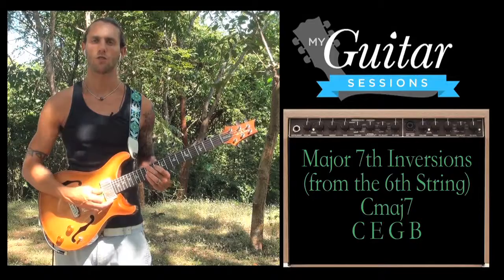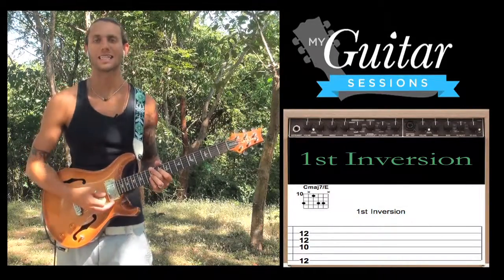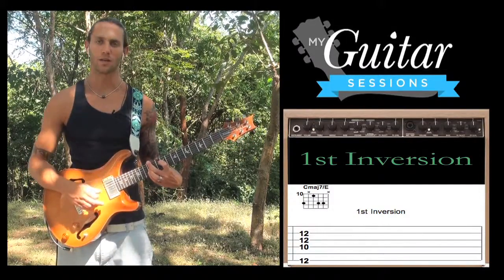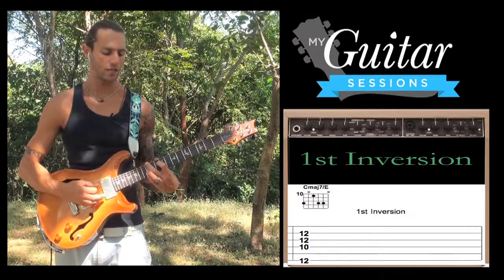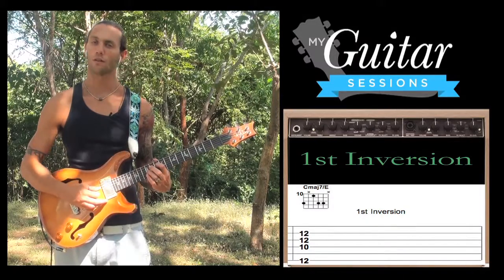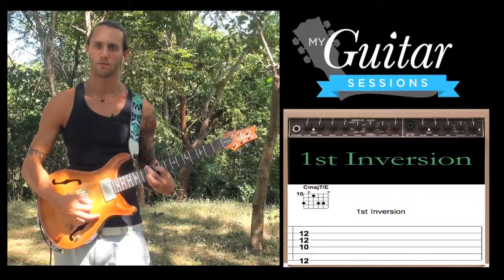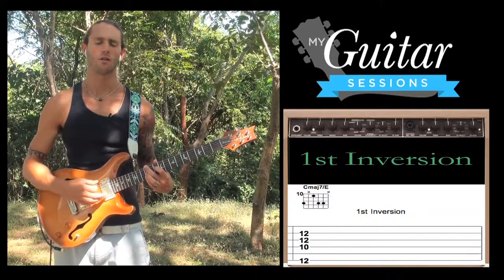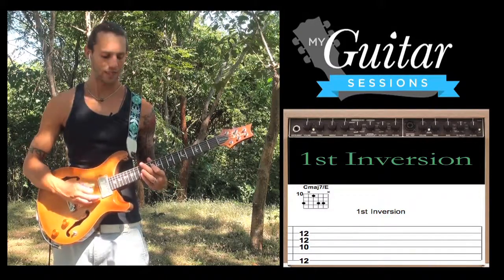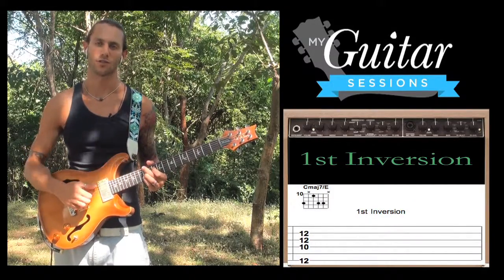Then we go to 1st inversion, which means we put the 3rd in the bass — in this case, E. We find E on the low E string, which is the 12th fret, and our 2nd finger hits the 12th fret on the low E. We're skipping the A string: 1st finger 10th fret D, 3rd finger 12th fret G, and 4th finger 12th fret B. That's our C major 7 first inversion. Our root note is here on the D string, but E is in the bass — the 3rd — making it a 1st inversion chord.